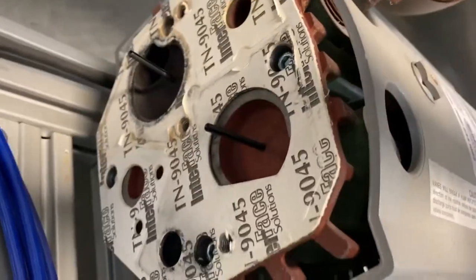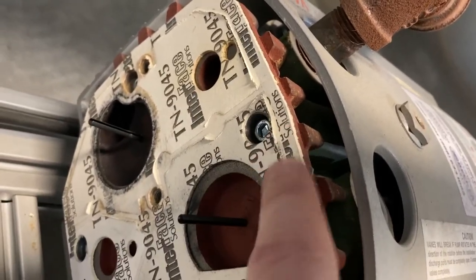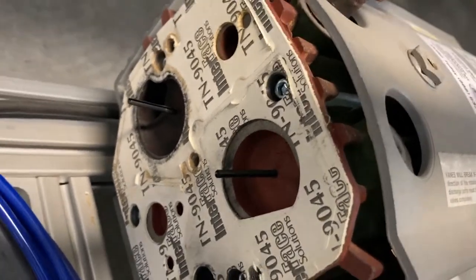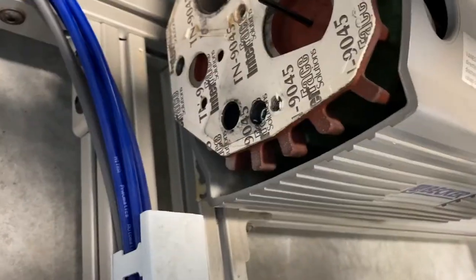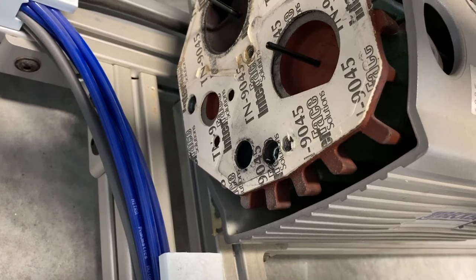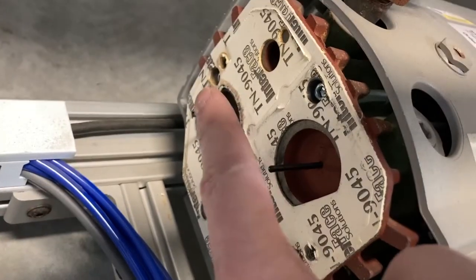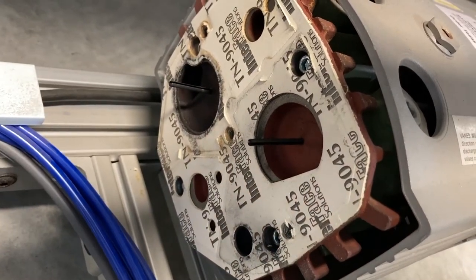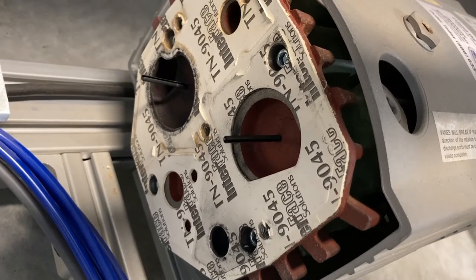In here, the tapping to get things off because it was so stuck kind of tore up the gasket a little bit. We might look into getting a new gasket — I think those are about $30 on their website. Now we have four bolts to remove to get this part off and get access to the vanes.